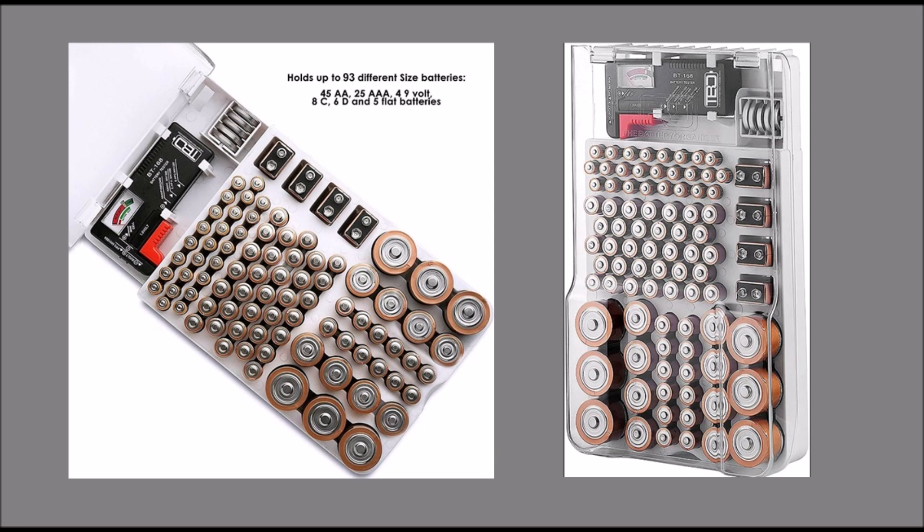The battery organizer storage case is designed to hold 93 batteries and a removable battery tester. Perfect for busy homes powering up toys, video game controllers, remotes, and other personal items. You'll never worry about misplacing batteries or running out of power again.